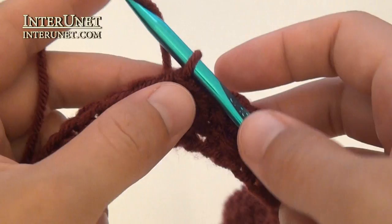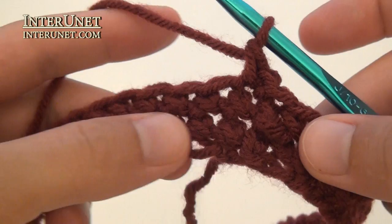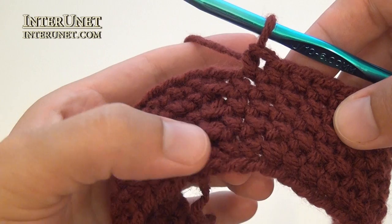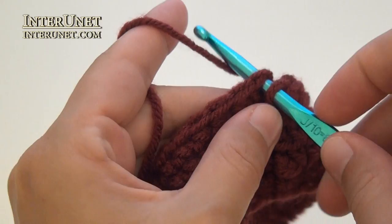Chain one, single crochet into the same base chain, single crochet into each chain to end of the round, and so on. Finish your fourth round totally the same as your first one – skip the last chain, skip the very first chain, and work a slip stitch into the second chain.